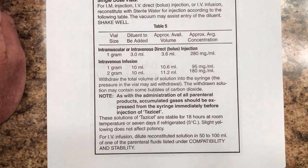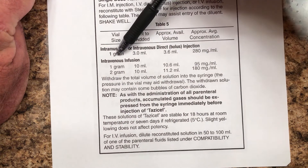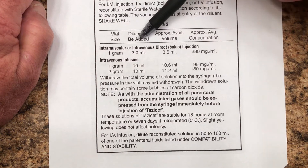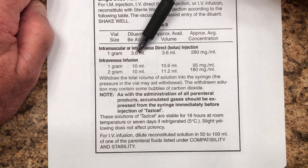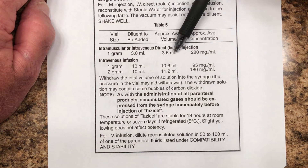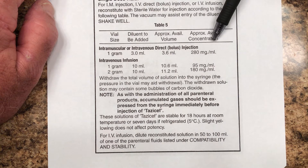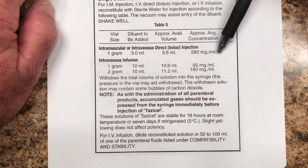Let's do several what-if scenarios here. What if I'm giving this intramuscularly? I've got the one gram bottle. How much do I add? Right here — to be added — I add three milliliters. There we go, I add that much. This just tells the approximate volume available — that's how much is in the bottle after I mix it up. I don't need that number; I need this: what's the average concentration? I have 280 milligrams per milliliter.